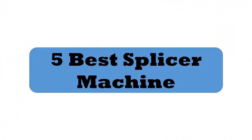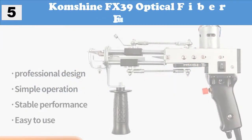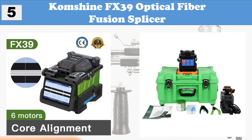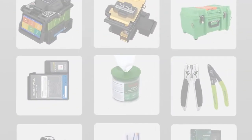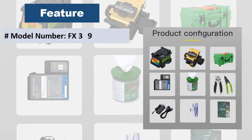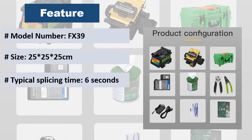5 best splicer machines. At number 5: Conchine FX39 Optical Fiber Fusion Splicer. Product features and functions: 5,000 times electrode service life, average splice loss 0.01 decibels, can store 10,000 sets of splicing results and 2,000 sets of images.